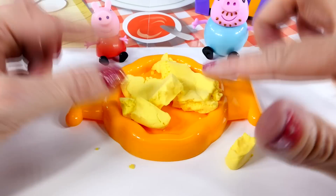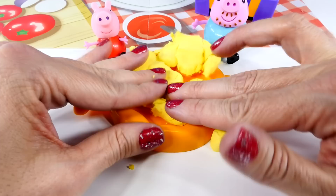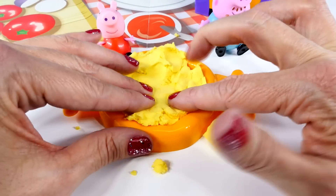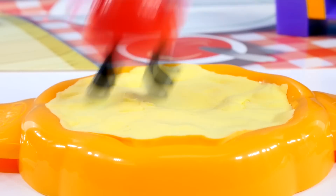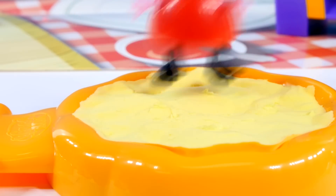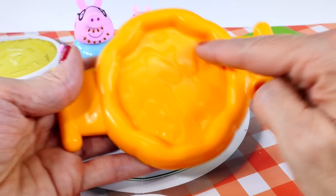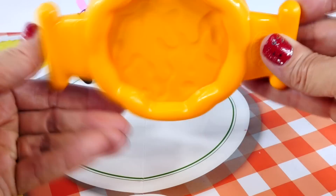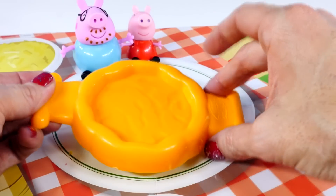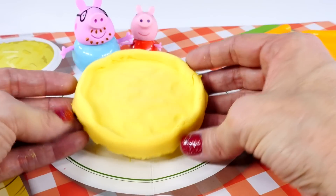Now it's time to make our pizza crust. So we're going to take yellow Moon Dough and smash it into the mold. Oh, it's really slippery so it's sliding everywhere. Maybe I can get Peppa to help. I would love to help! Good job, Peppa. I think our pizza crust is ready to come out of the mold. I made our pizza in the top part of the mold, but you're actually supposed to make it in the bottom part — isn't that silly? Now we have a nice thick crust to hold our toppings in place.